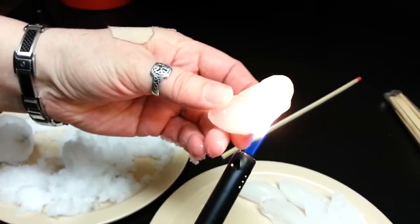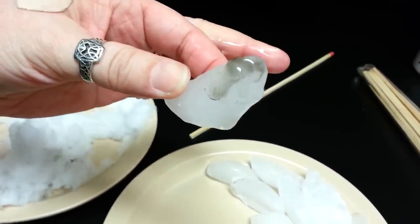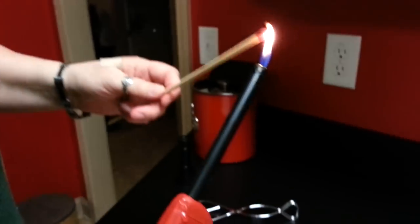Now let me take our regular old ice cube. Pretty sure I'm seeing the same dark substance. So is it the lighter?